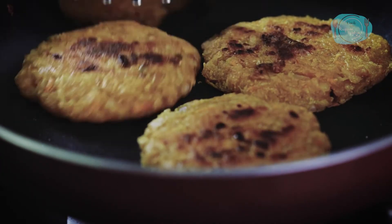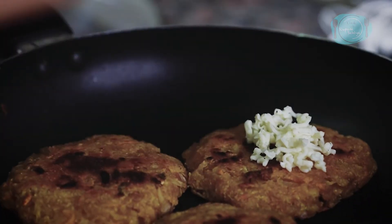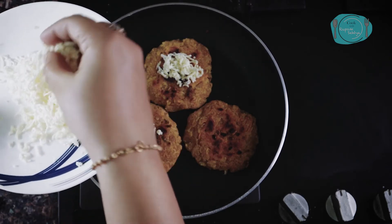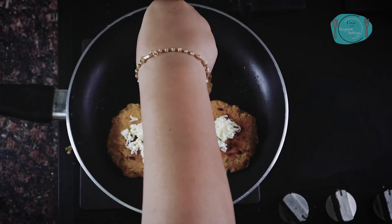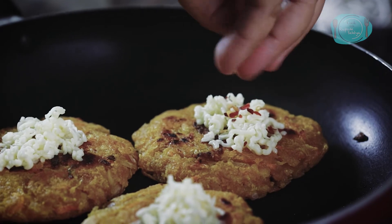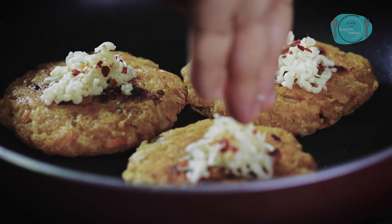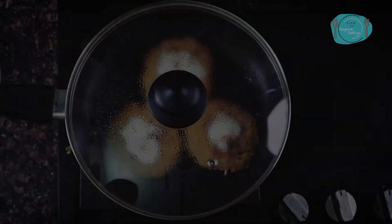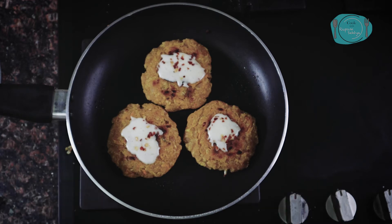It is very crispy and now I will add some cheese on it. This is completely optional, but it looks very tasty with the cheese. So I will add a little bit. With the cheese, I will also add some chili flakes on top. Now I will put it on for just 2 minutes so that the cheese melts. The cheese has melted, so I am turning off the flame.